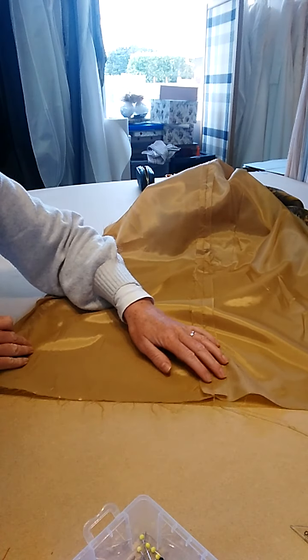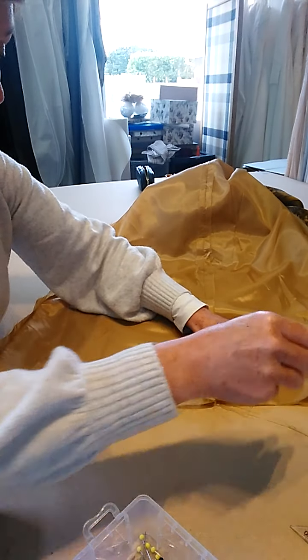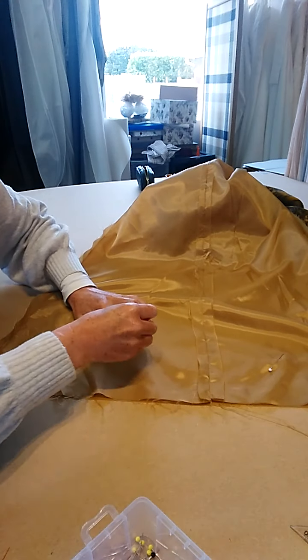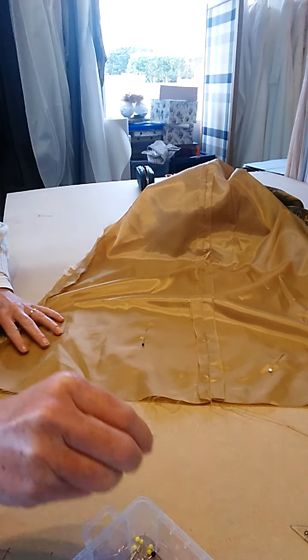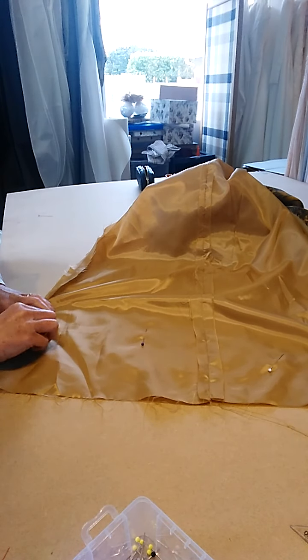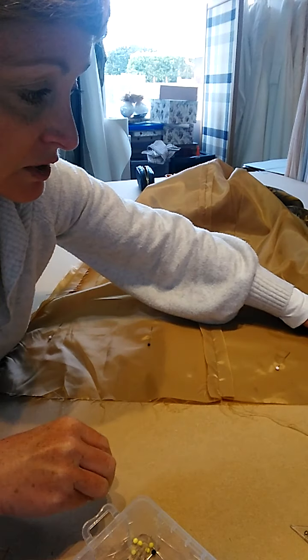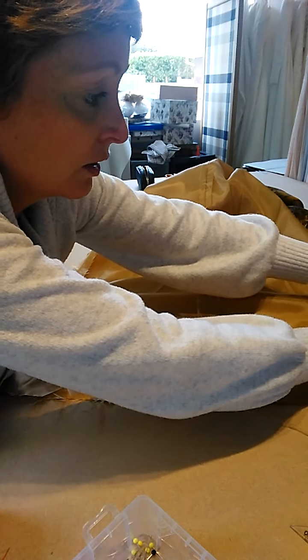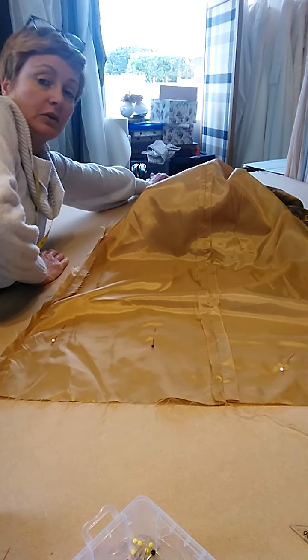What I'm going to do is pin the whole dress flat, lining up my front and my back, making sure that the hem is sitting edge to edge. Basically what I'm doing is getting rid of the four centimeter hem allowance off my lining, because you don't need that on your lining.